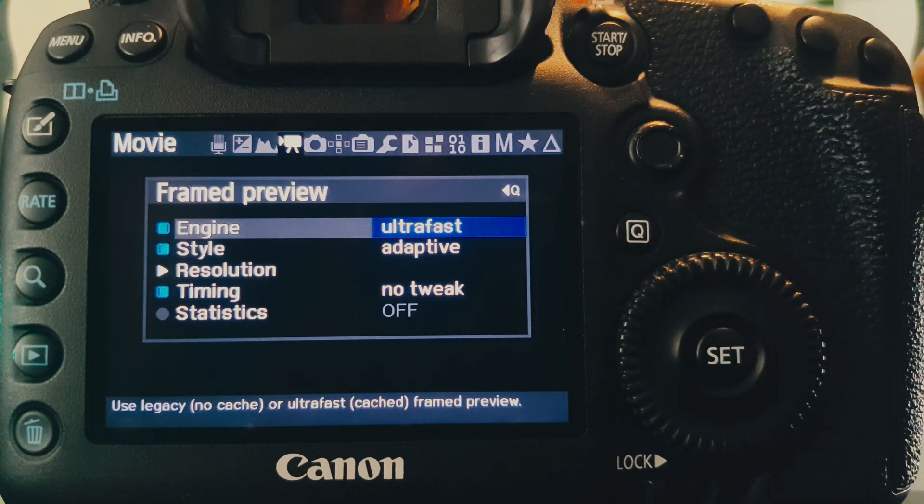By selecting ultrafast, we are now using a faster frame preview code without any visible compromise, as it currently works well no matter the raw resolution chosen, the selected aspect ratio, or even if we are working with anamorphic setups.